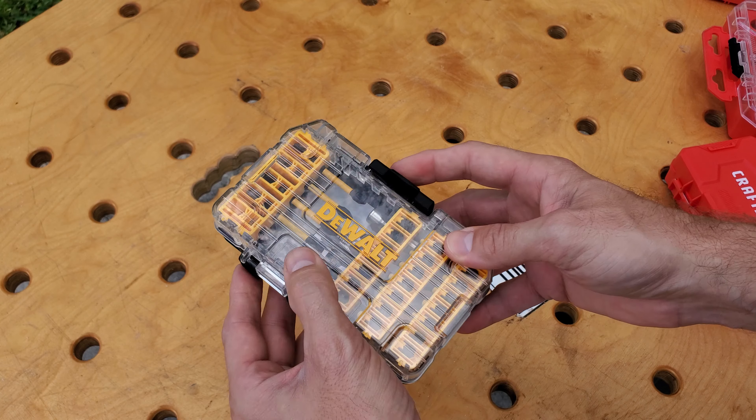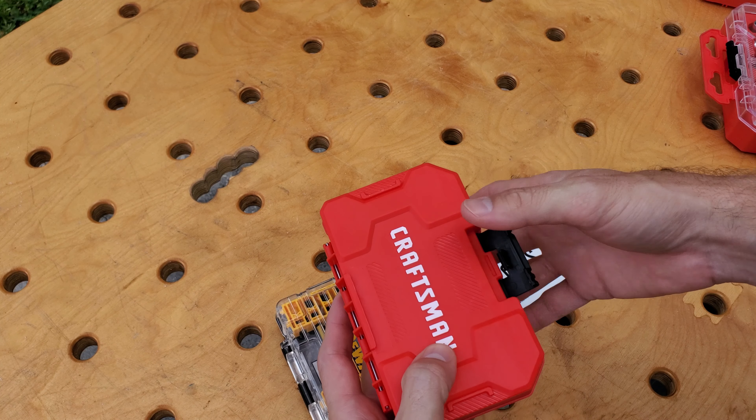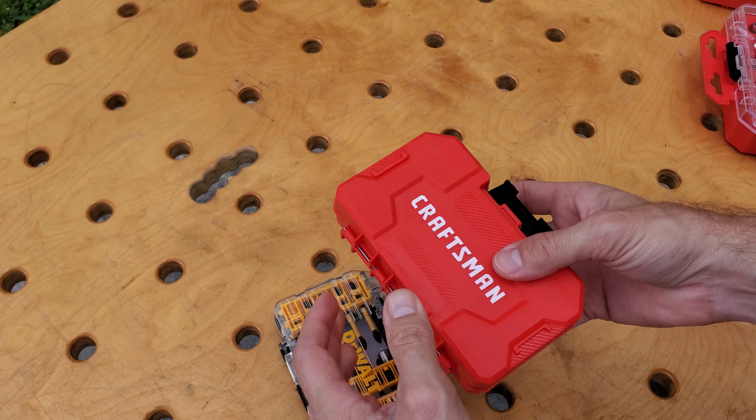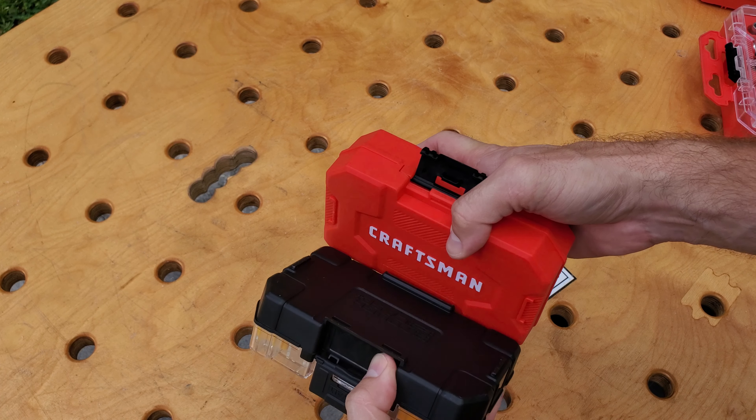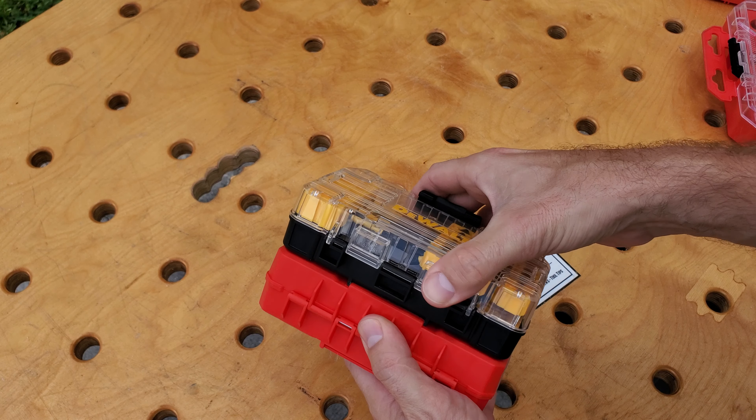The best thing about these cases is there are plastic tabs on here which will interlock with DeWalt and the Craftsman Bit Holders. Here the case's plastic tabs interlock, put together, and snap — now the cases are locked together.